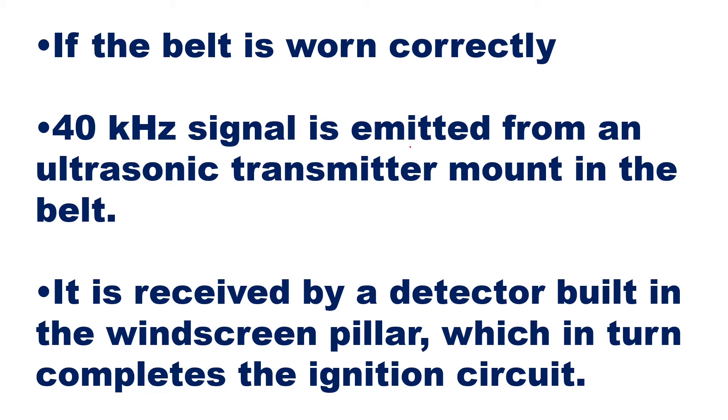Once the ultrasonic wave is received by the receiver on the windscreen, that receiver gives the signal to the logic circuit. The logic circuit ensures that the ignition circuit completes and ignition works. The ignition process starts, the spark plug gives the spark, the fuel-air mixture gets burned, power is developed, the piston in the cylinder starts moving, that is converted into rotational movement, the wheels start moving, and the vehicle starts.